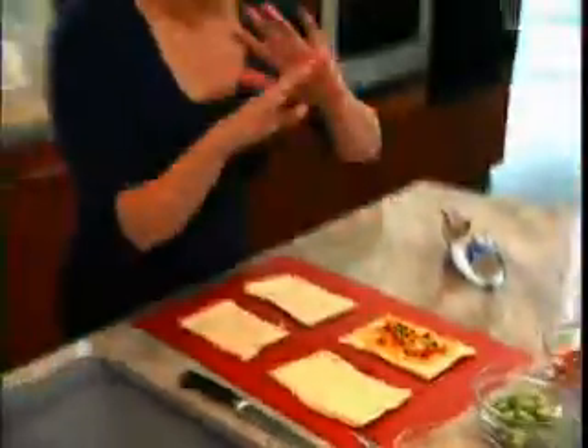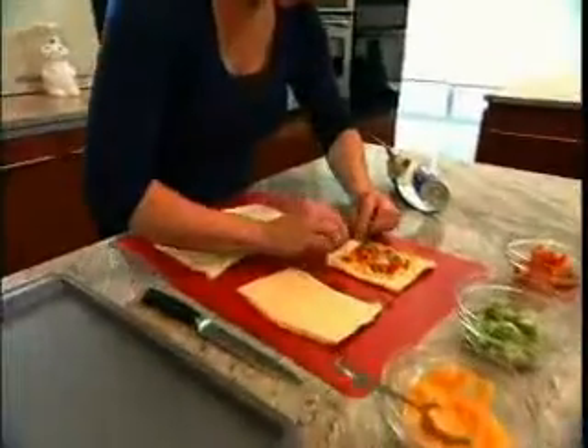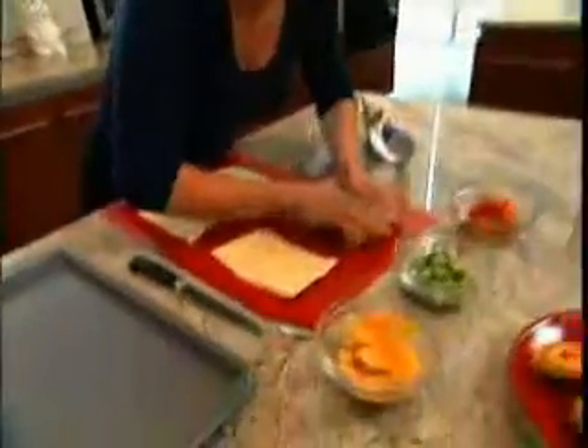Now we're just going to roll them up, starting from one end, moving on to the next. I kind of want to press it down a little bit so that bottom edge gets a little bit of a seal.